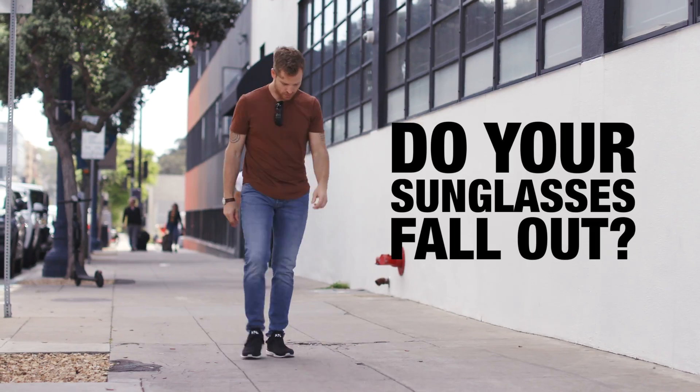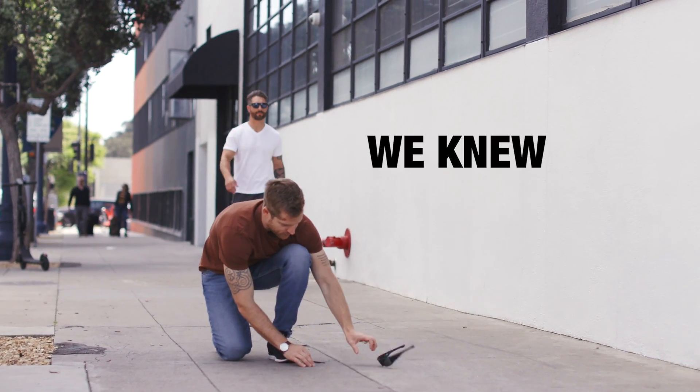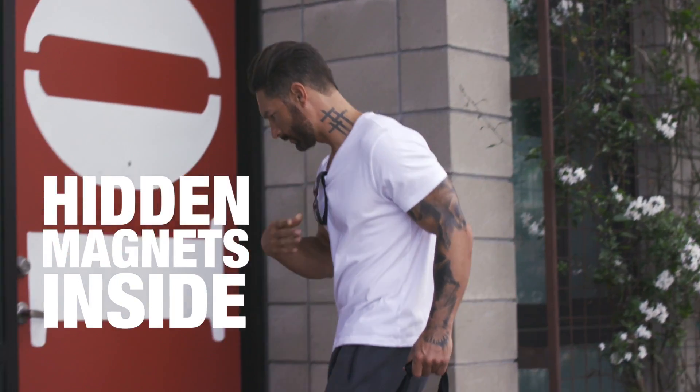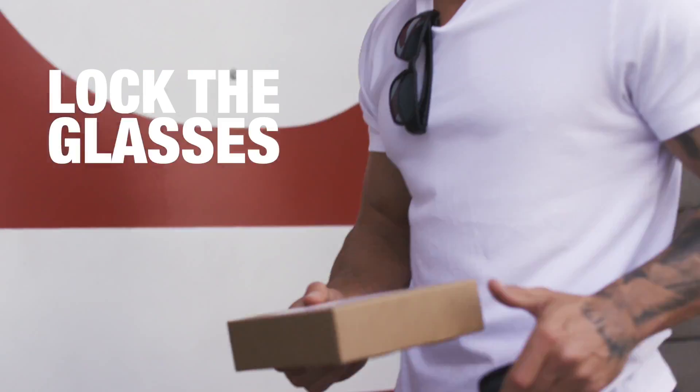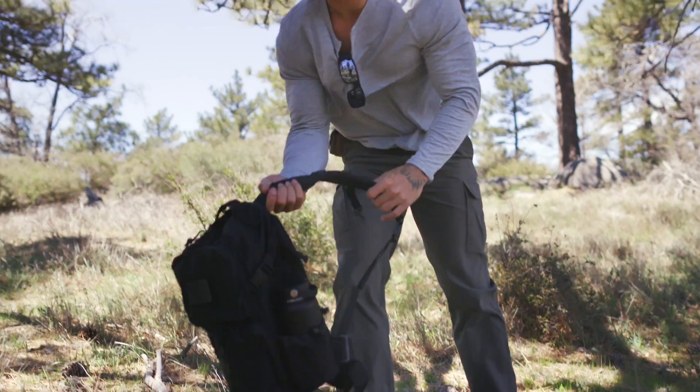How many times have you stuck your sunglasses into your shirt, only to have them fall out and hit the ground? We knew there had to be a better way, so we placed hidden magnets inside the frames that let you lock the glasses securely on your shirt, jacket, or just about anywhere without the worry of them falling out.